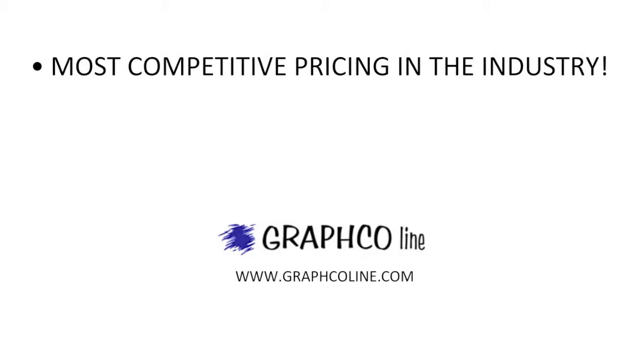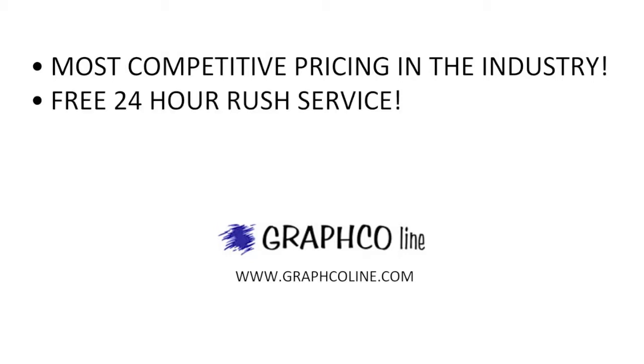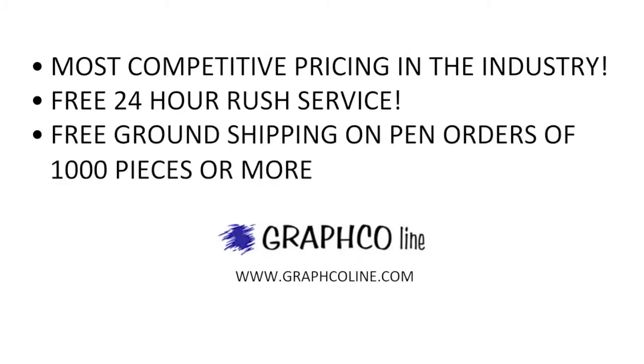We laser engrave your company information in silver down the side of the barrel, and they come with a long-life ink cartridge. Remember, along with the most competitive pricing in the industry, Grafco also offers free 24-hour rush service and free ground shipping on pen orders of a thousand pieces or more.